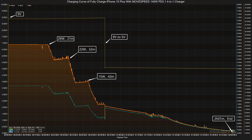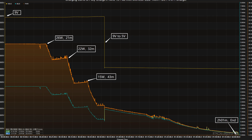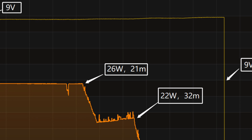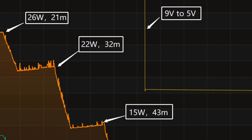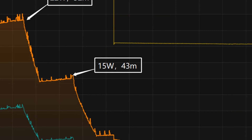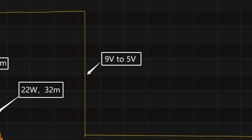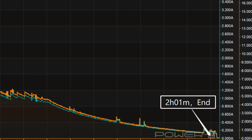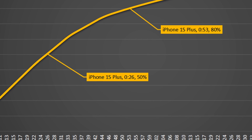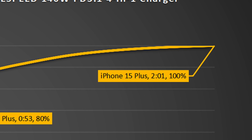Next, we'll use it to fully charge the iPhone 15 Plus. The voltage stays at 9V initially. The charging curve is divided into four parts: peak power of 26W for the first 21 minutes, then dropping to 22W and 15W. The final part begins at 43 minutes with power slowly dropping to nearly zero. At about 15 minutes, the voltage drops from 9V to 5V. It takes two hours and one minute to fully charge — reaching 50% in 26 minutes, 80% in 53 minutes, and 100% in two hours and one minute.